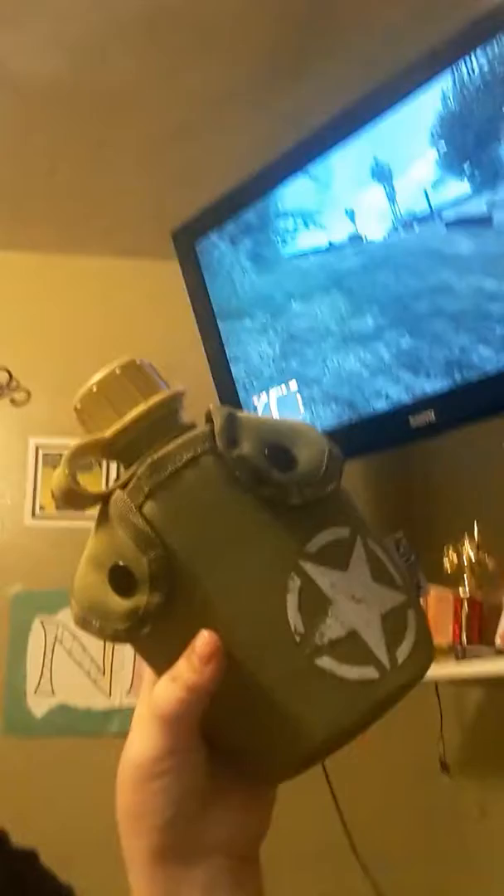Hey guys, Neil here. Got my dog tags from Call of Duty. I was gonna do an unboxing video but I kind of forgot and got all the stuff out already, so I'll just show you. I got a canteen — it's from a Call of Duty World War II unboxing — I got this really nice canteen.